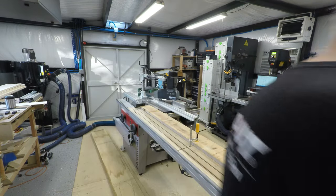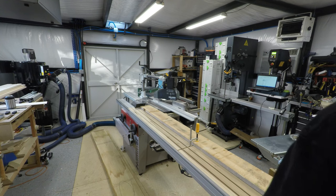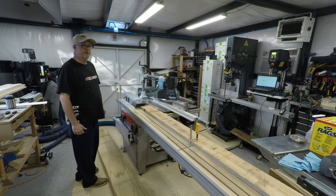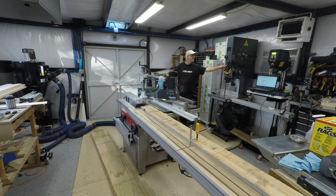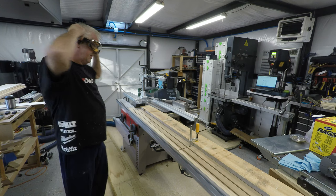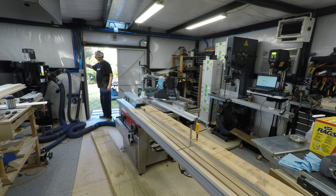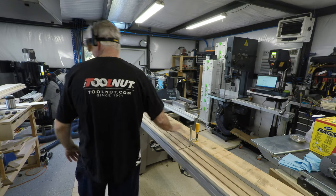I'm going to clamp the back. Now everything's set up, and we'll just turn it on.